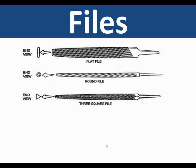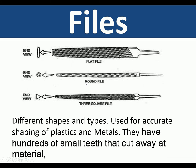Files are available in different sizes and grades. They are available in different cuts for coarseness and also different shapes — we have a flat file, a round file, and the correct name for the triangular one is a three square file.